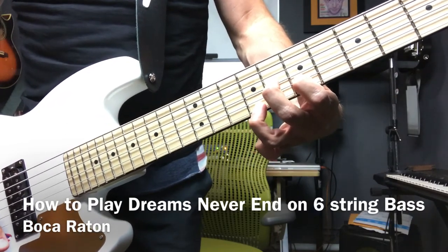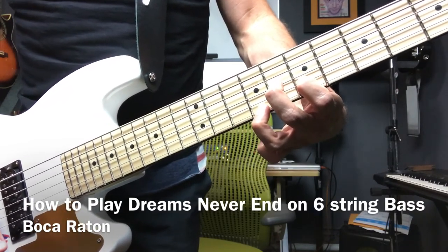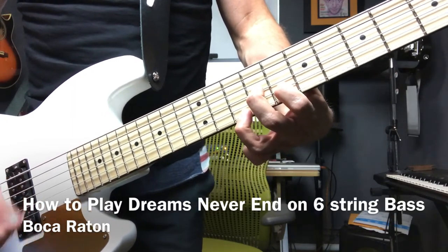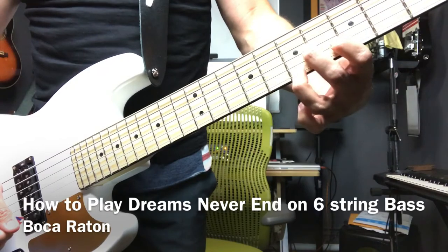And then it finishes with going just one fret forward. Let me show you that again.